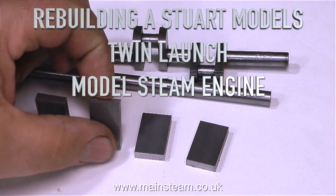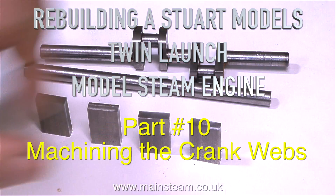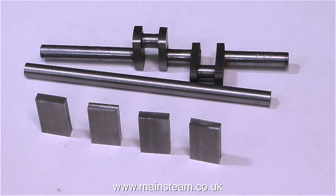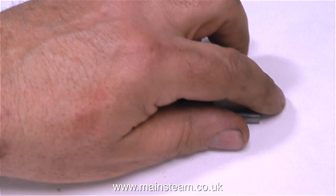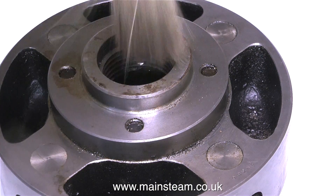Rebuilding a Stuart Models twin launch model steam engine - this is part 10, machining the crank webs. The previous video showed cutting these crank webs out of a piece of steel bar. This video shows machining them, and the third video about making the crankshaft covers how to put it all together and make it work.